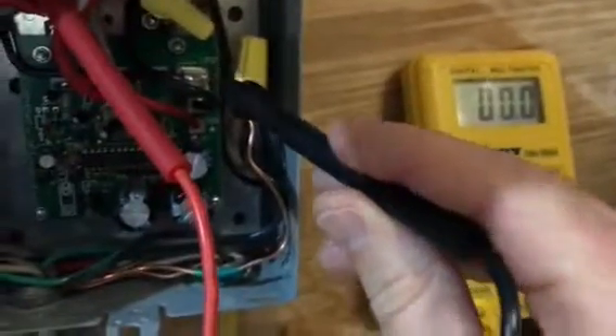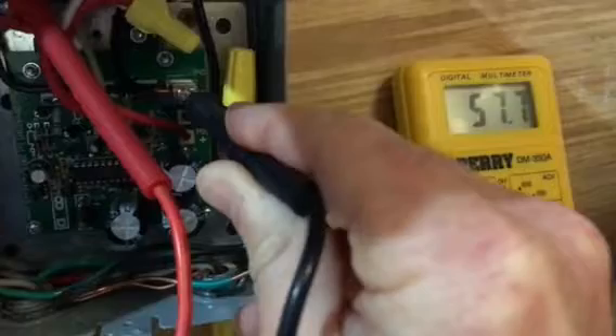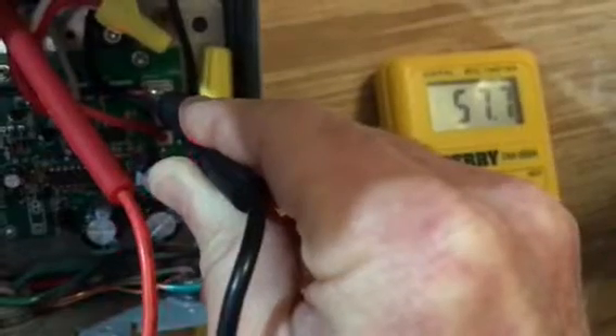This shows you what the voltage is — it's reading 57.7 volts on the load.